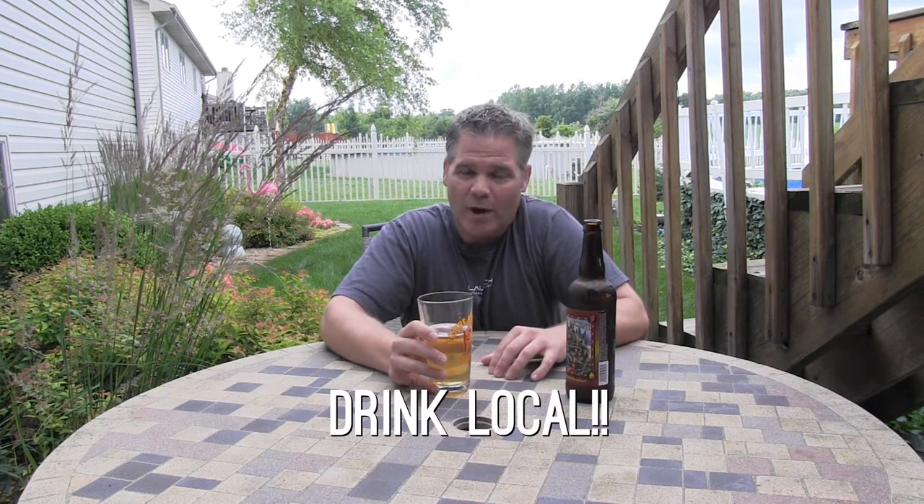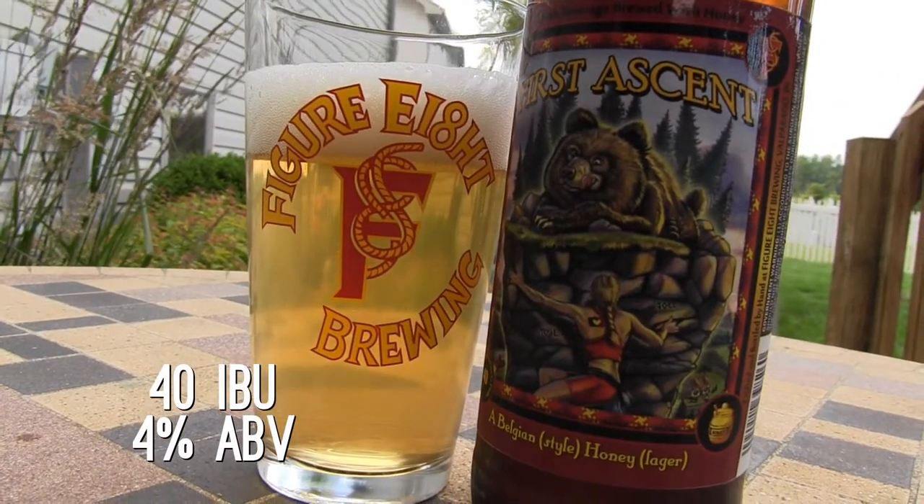And if at all possible, a local craft beer. I'm a big proponent of drinking local. So today I'm actually drinking a local craft beer from Figure Eight Brewing in Valparaiso, and this is called First Ascent. It's a Belgian lager, and the nice thing about this is it's not going to blow you over the edge. I am a certified hop head — I love hops — but when it comes to a lawnmower beer, when it comes to hot and sweating in the sun, I need something light, crisp, and refreshing, but I still want a lot of flavor. I don't want any watery Miller Lite or Bud Lite.